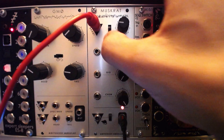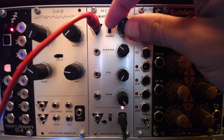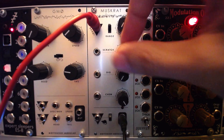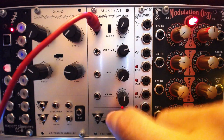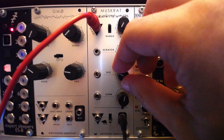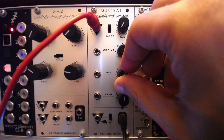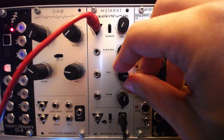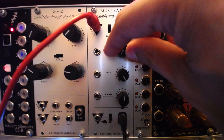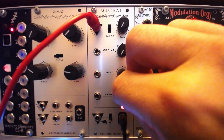Muskrat has some functions that seem obvious for a drum synth. The bang input can be used to trigger the module, while the tail control and its associated range switch control the length of the internal envelope decay. DIG toggles between the 23 available wavetables. The scratch knob and CV input perform phase distortion and modulation on the selected wavetable, while CHU controls the pitch, though not following a 1 volt per octave relationship.